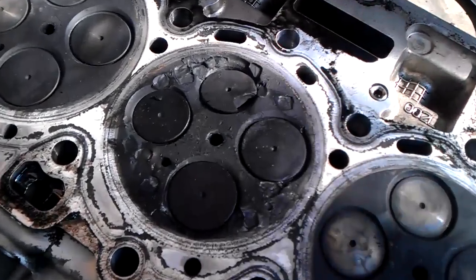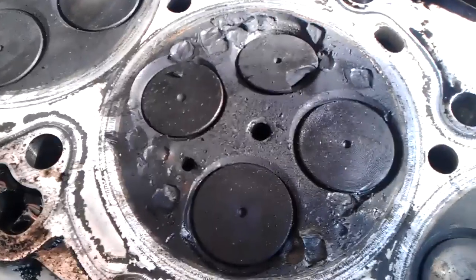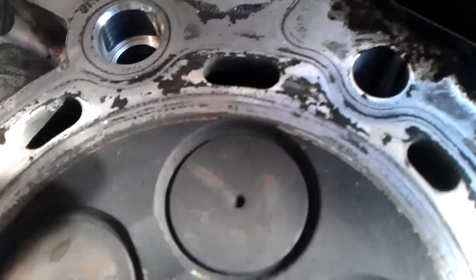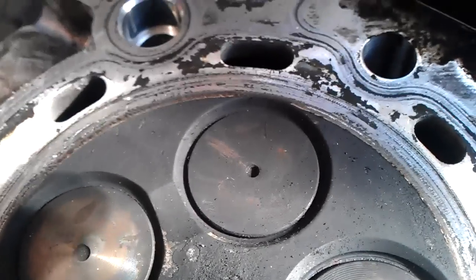All right, fellas. Another 6.7. Looks like some valve damage coming apart. It's an F450 with about 20,000 miles.